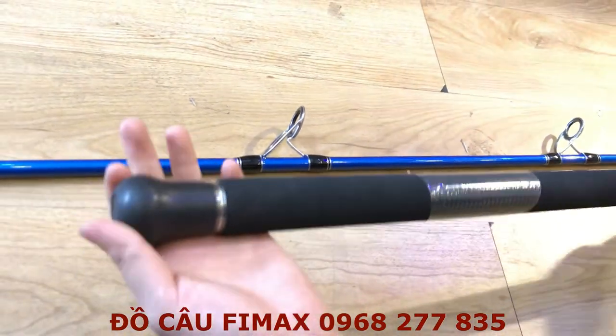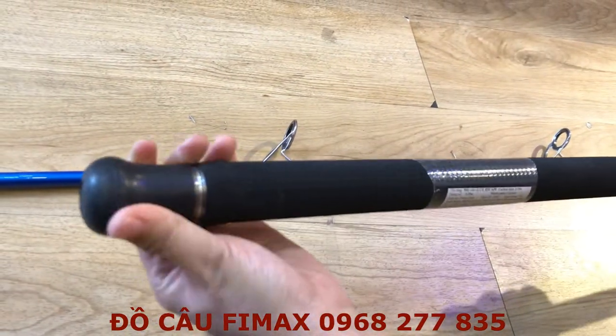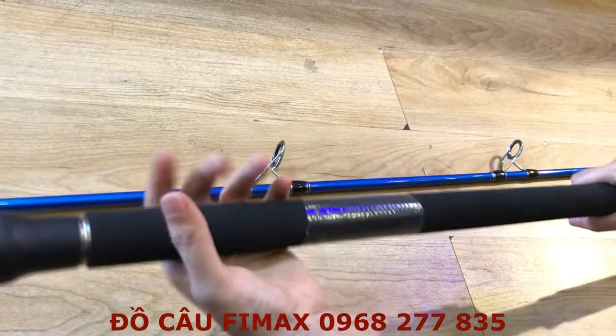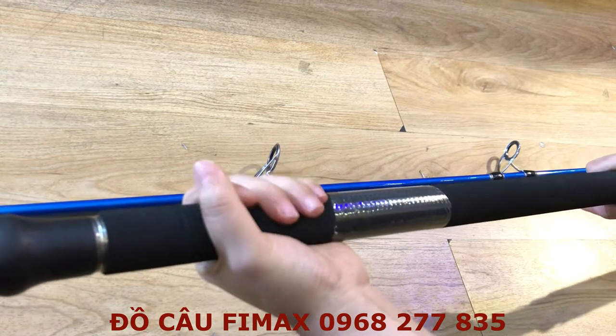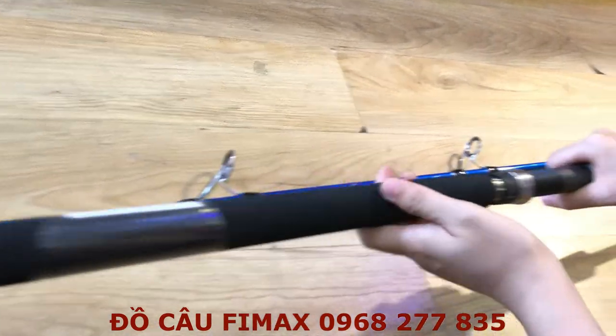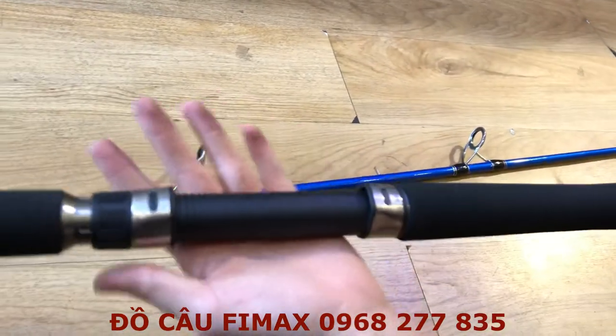Thứ nhất là phần đầu cần: phần này làm bằng cao su, còn phần này làm bằng mút xốp, cầm rất là chắc tay, sẽ không bị trơn trượt lúc mọi người kéo cá. Tiếp theo là phần bát của cần.